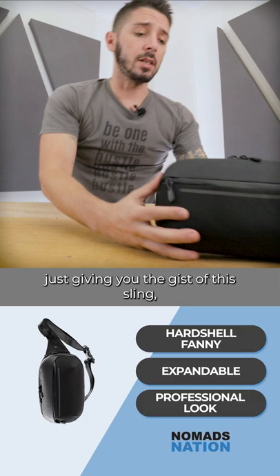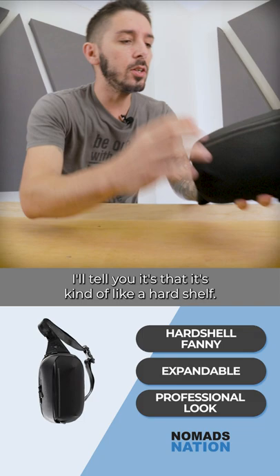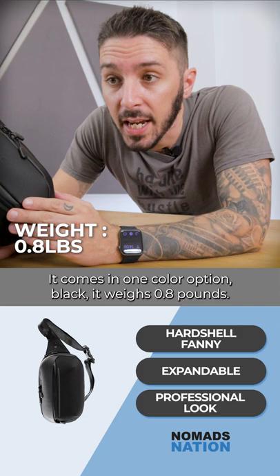I'm going to start with just giving you the gist of this sling because it's a different sling — it has a unique selling point. It's kind of like a hard shell. It comes in one color option: black. It weighs 0.8 pounds and runs about 80 US dollars.